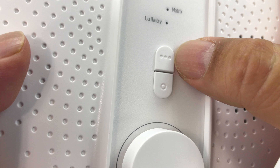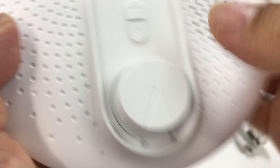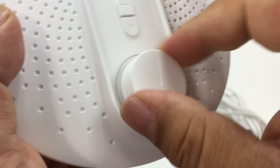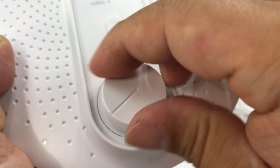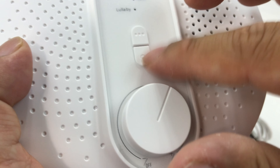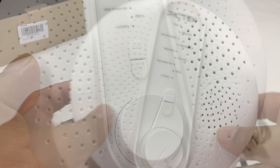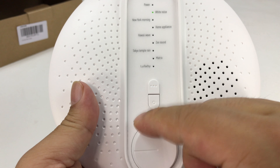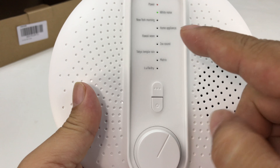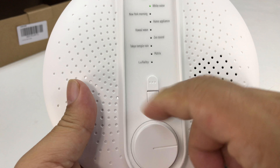Then we have a button here and I'm not sure what these mean. And then a switch, which I'm assuming is not only just on — because it clicks right there — but also volume. So I'm going to find out what these buttons do. Let's get it plugged in and try it out. So I've got the thing hooked up to power and it definitely works. You can turn it on here and you get power on and then volume control.